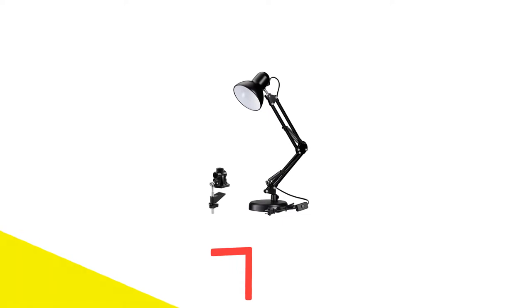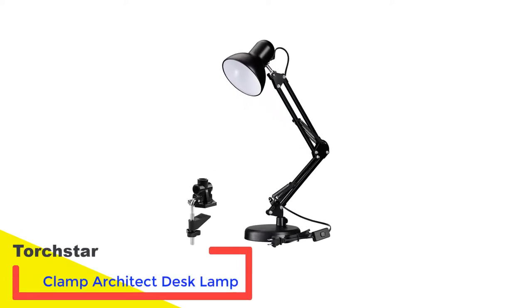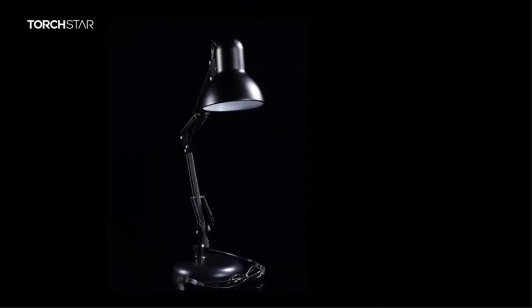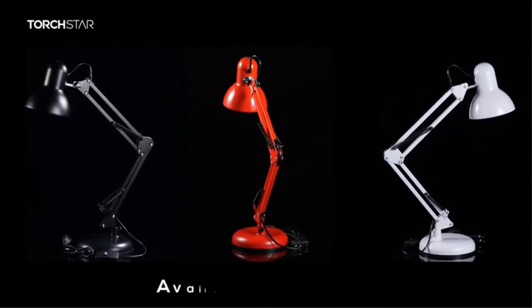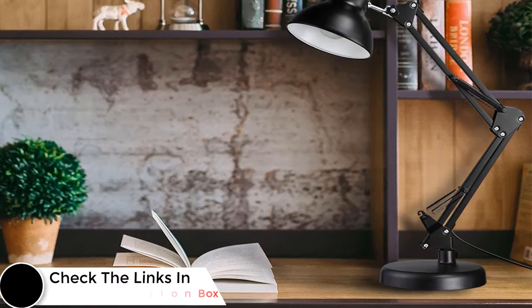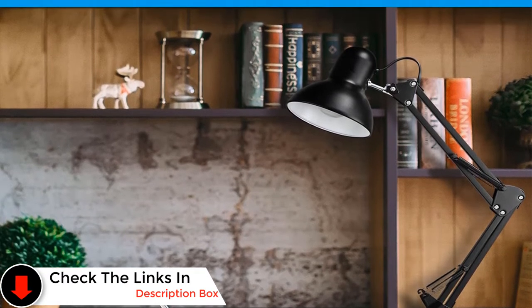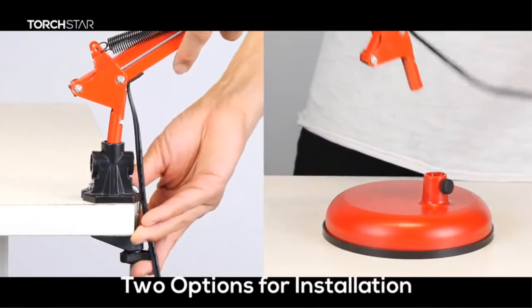Number two: Torch Star clamp architect desk lamp. This lamp is extremely flexible because it comes with a spring-balanced adjustable arm that can be extended up to 18 inches. The weighted base allows stability and you can mount it on both horizontal and vertical surfaces. It is constructed using durable solid metal that will last for years, and the power plug is included and safe to use.